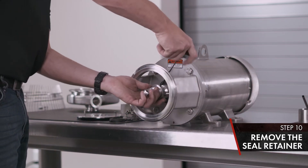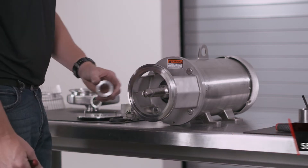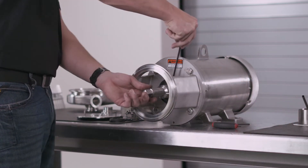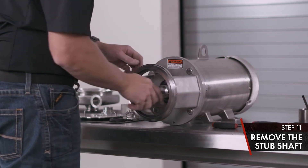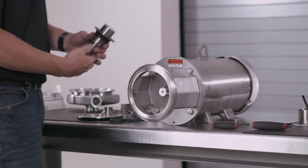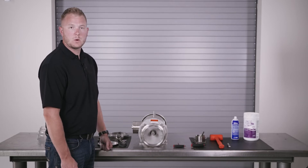Using your 1/8-inch T-handle, remove your seal retainer. Then with your 3/16 T-handle, move your stub shaft. Slide the stub shaft off the motor shaft and set aside. That concludes the disassembly of the C-Series Waukesha pump.